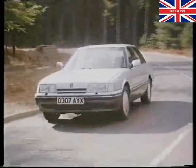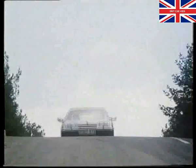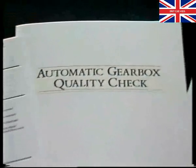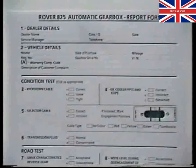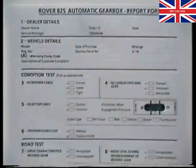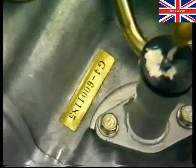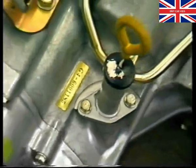This video program is part of the information pack compiled to help you carry out the Rover 825 automatic gearbox quality checks. The pack contains all the relevant literature and special tools you'll need. Make sure you have all the items listed on the introduction page. Please follow the check procedure carefully and record all your results on the report forms provided. You'll need to know the gearbox serial number — it's located next to the dipstick tube.